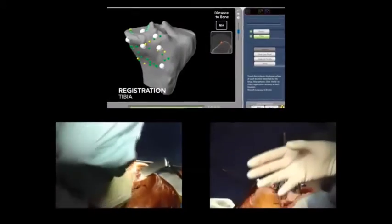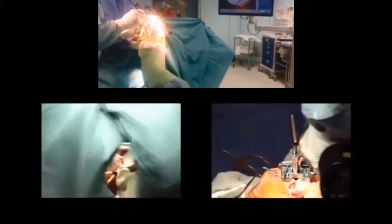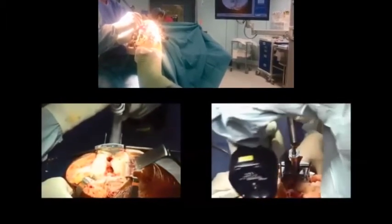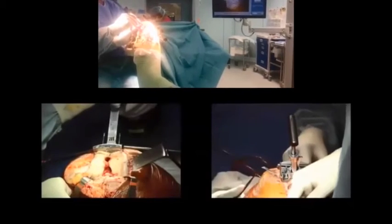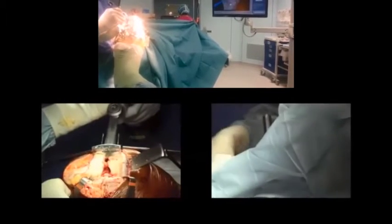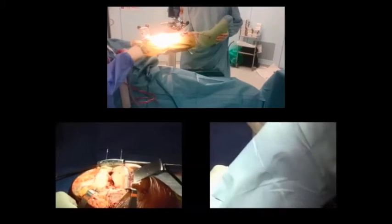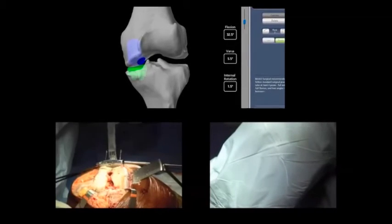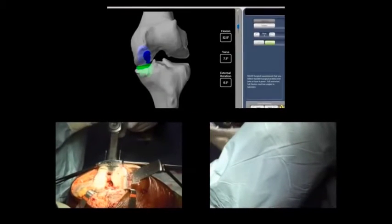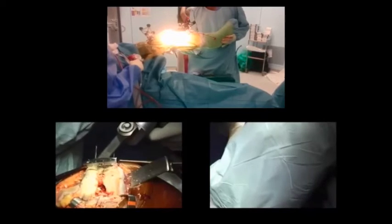Below we are now beginning to do the cuts of the notch, which will ultimately facilitate the fitting of the implant onto the distal femur. On the top we have begun to register most of the points of the tibia onto the computer, and at the bottom cutting of the distal femur has begun. Now on the top we are beginning to register the ligaments — we bring the patient through various angles and range of motion. This is an unprecedented step in knee replacement surgery; as you can see below, we don't do anything close to that.